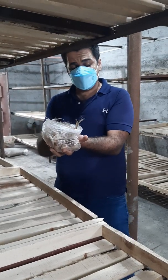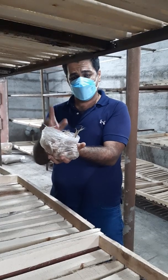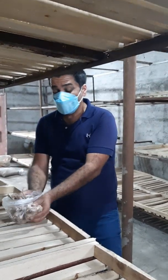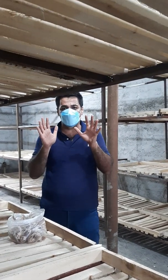Hello everybody. This video is for AVF, Association for Vertical Farming in Germany. My name is Christy. Today I would like to speak about growing saffron indoors.